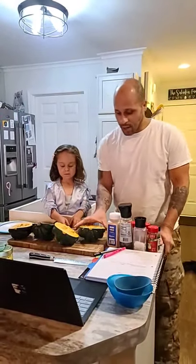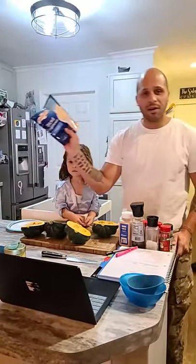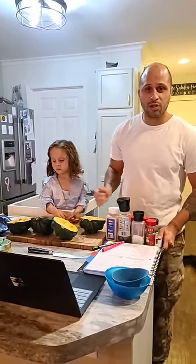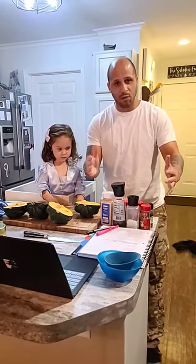I'm going to learn how to make some acorn squash stuffed with cauliflower rice, chicken, and sausage. It's going to be a great, yummy recipe. I'm going to take you step by step. I have all my ingredients here.